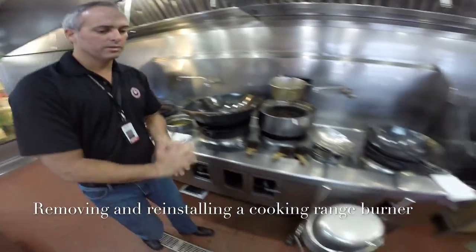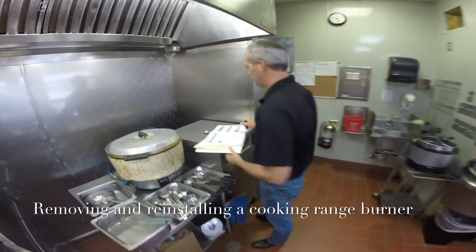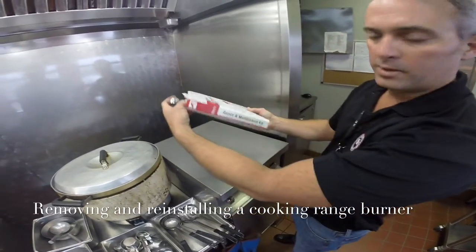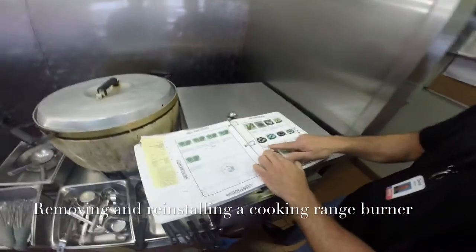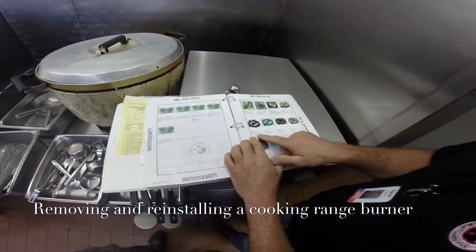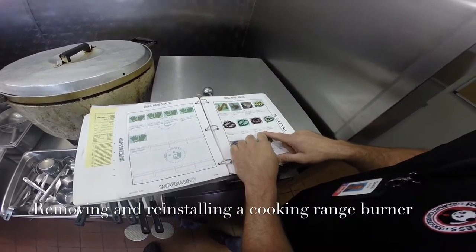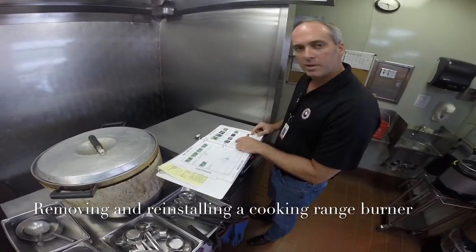Here is the maintenance repair kit book. In it you have all your different burners: the 20-tip burner for the blancher, the 23-tip burner for the small wok, and the 32-tip burner for the large wok and chow mein wok. They each have part numbers listed here.